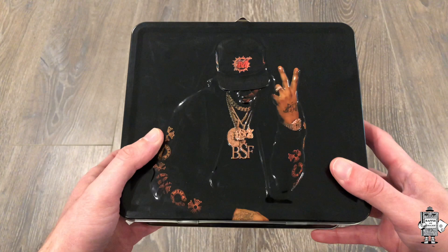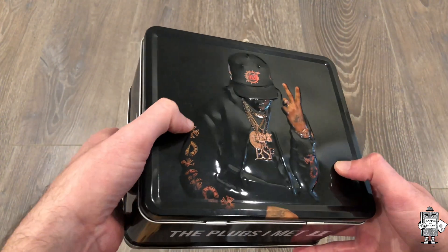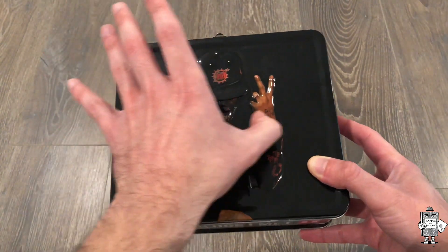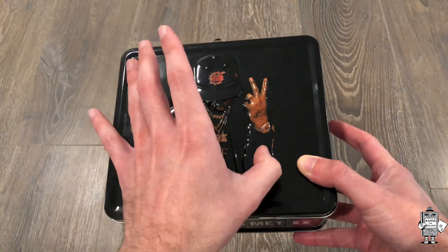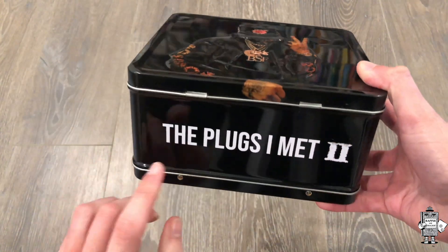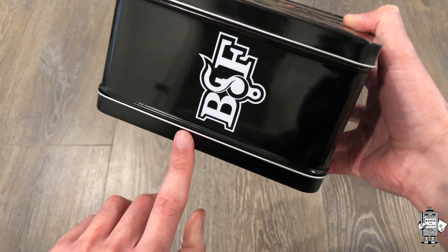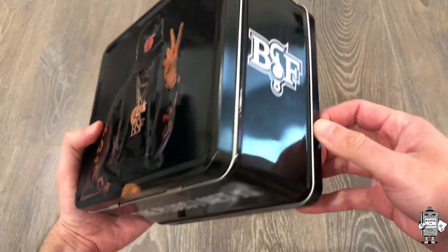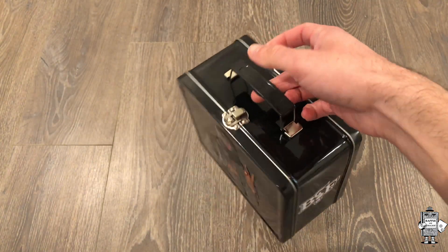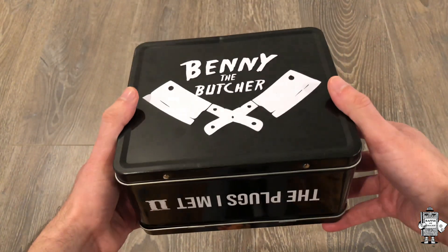First off with the actual Lunchbox itself, you can see that Benny the Butcher is outlined right here. It's not just a flat image — you can see the overlay. You've got Benny the Butcher right there, you've got the Plugs I Met Two text right there, Black Soprano Family on both sides, and then you've got the actual top handle. On the back we see Benny the Butcher and his logo right there.